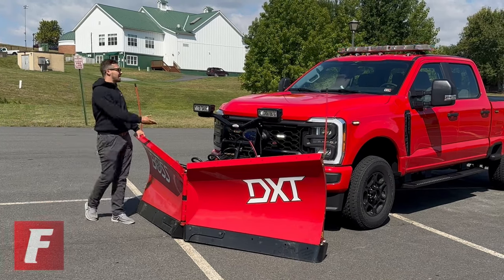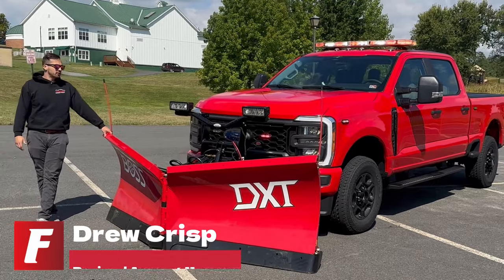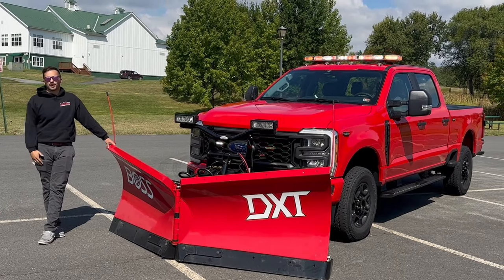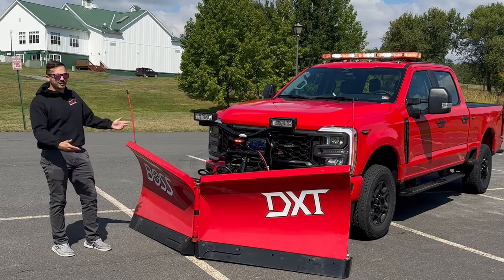What you're looking at here is a 2023 Ford F-350 Super Duty. Nothing crazy — just a little utility for Sterling. It's a local fire department close to us, and we love the guys there. We love Ron and all of them, so we figured, hey, we're going to do a video of the truck.